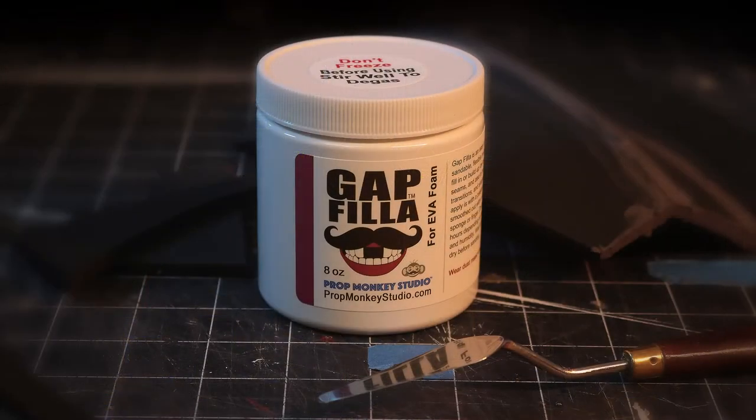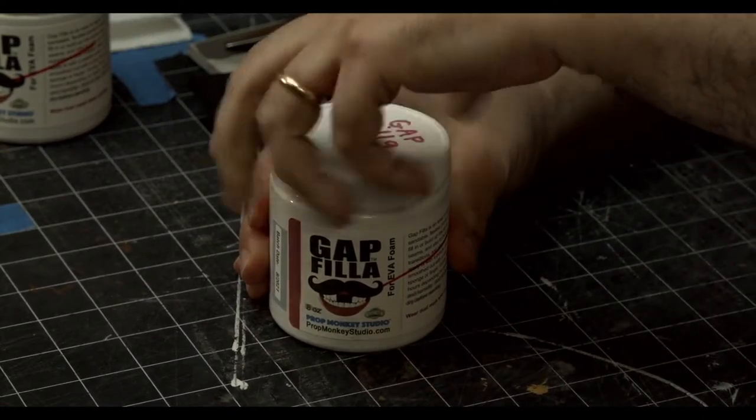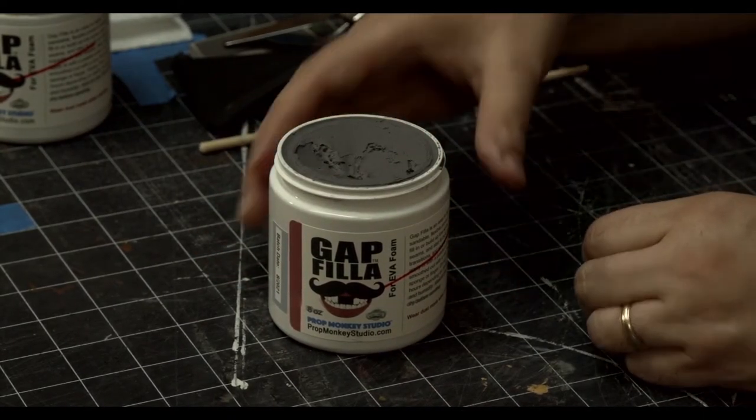I have a jar of Gap Filla right here — it's not one of the official jars. All the good jars sold out and we had to replenish the store, but this is the original good stuff. The shelf life is probably going to be a good year — we're still running tests and it's made it almost up to a year so far. If it starts to dry out a little bit, just add a little bit of water, not much, stir it around, and it should revive it.